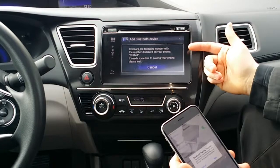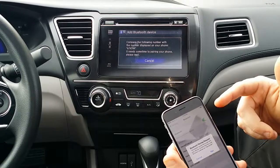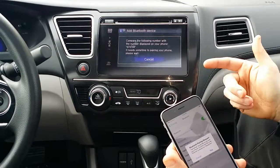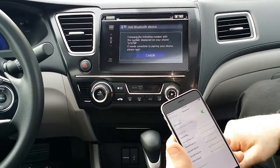Then it comes up with a pairing number, which you want to compare to the number that's on your phone. You want to make sure that they're both the same so that you're not pairing up somebody else's phone or somebody else's Bluetooth device. So we just hit Pair on here because it's the same number.